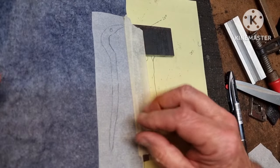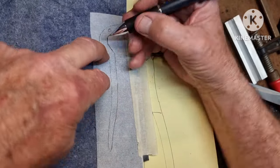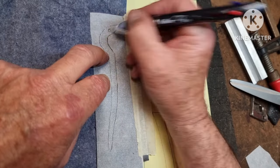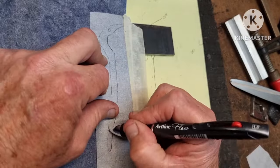To transfer the pattern onto the steel I'm using carbon paper with a ballpoint pen, pressing fairly hard. I don't know why I circled the hole because I'm pretty sure it ain't going to end up there.